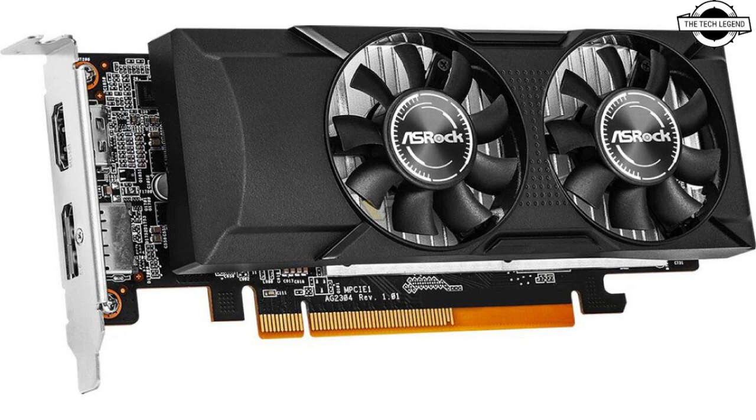ASRock's latest model opts for the 4GB configuration packaged in a low profile design. It offers connectivity through HDMI 2.0 and DisplayPort 1.4, supporting resolutions up to 5120 by 2880 at 60Hz, with its availability in 2024 resulting in uncertain pricing.